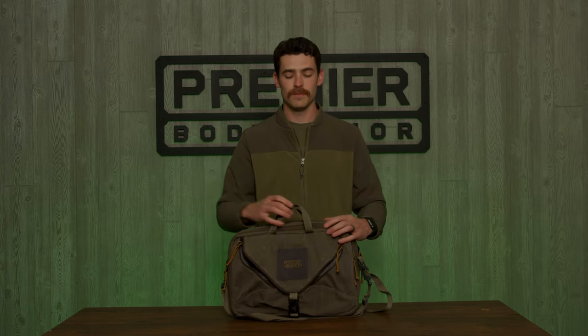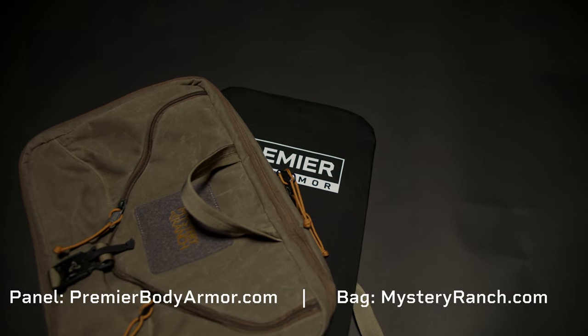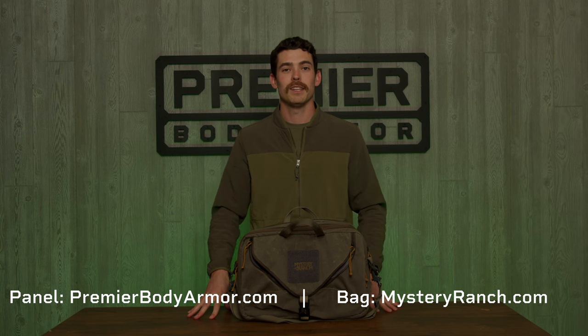TSA approved — keeps you protected while you are traveling on the road. Check this panel out in the bag at mysteryranch.com. See you next time.